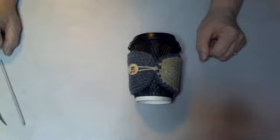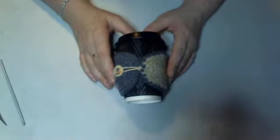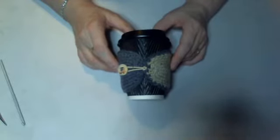Hi everybody, it's Tracy from Pretty Strength Designs here. Today's tutorial is going to be how to make these gorgeous little snug fitting cup cozies.